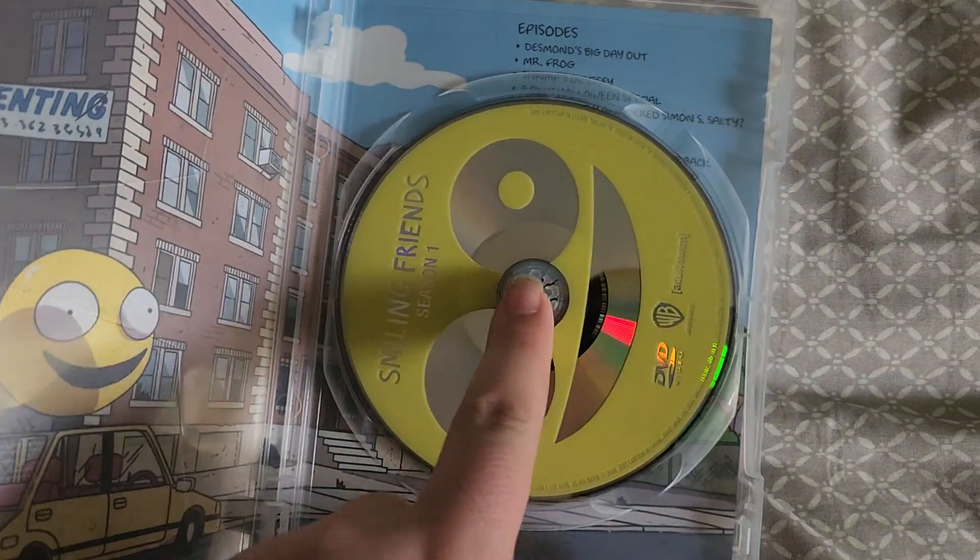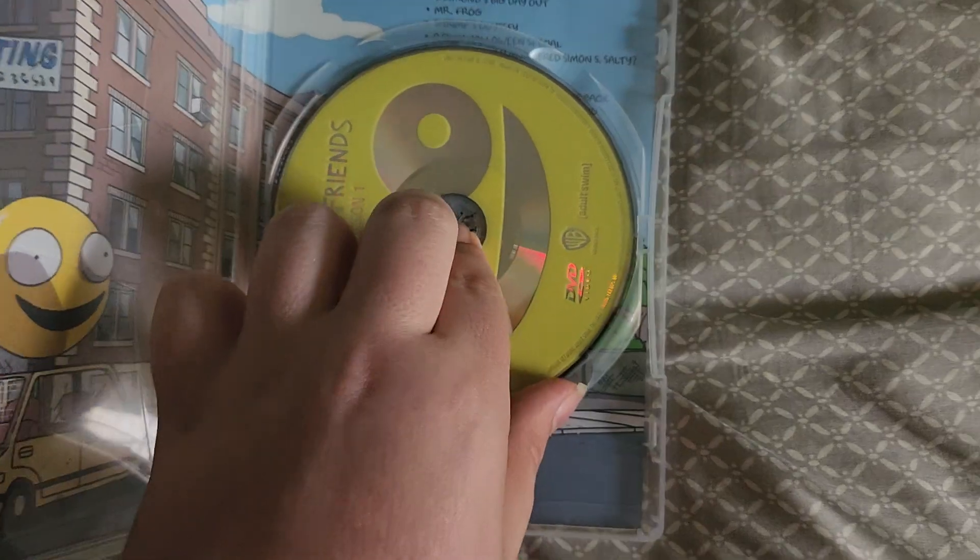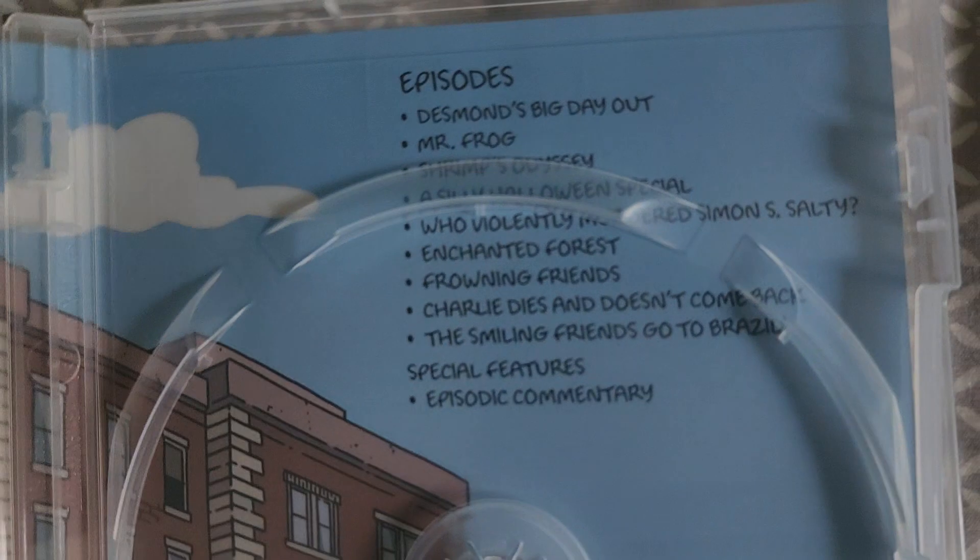Alright, let's open it up — here's the DVD. Okay, so we have some artwork here, and there's the episode list.